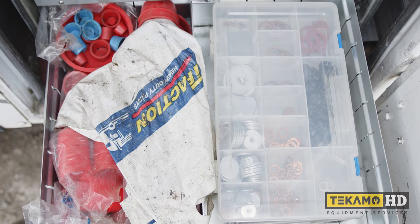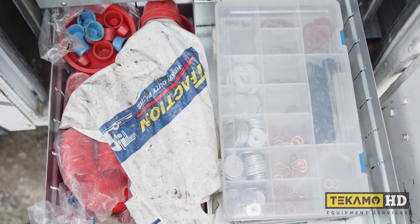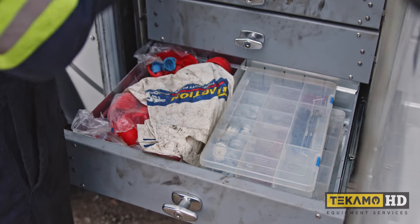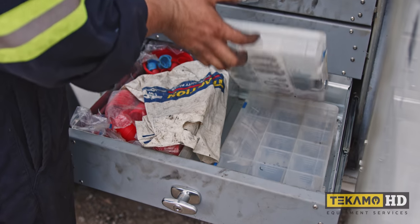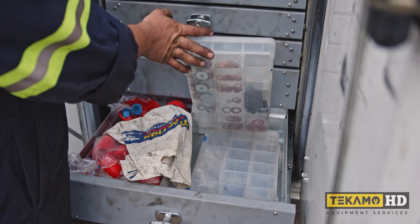More caps and plugs — some plastic ones, that's usually what I end up taking off a cylinder when it comes back and I just throw them in the drawer because it's always handy to have some. More washers — kind of specialty washers, some thick fender washers, sealing washers, some grommets. More random consumable hardware, Woodruff keys, that kind of stuff.